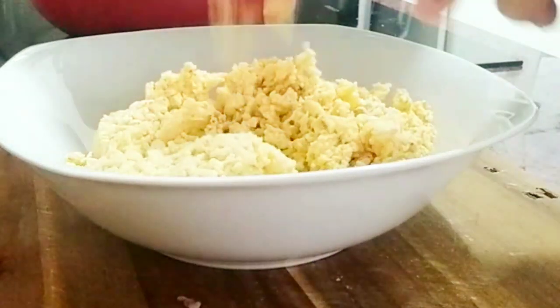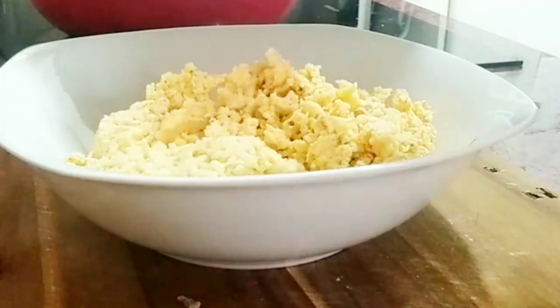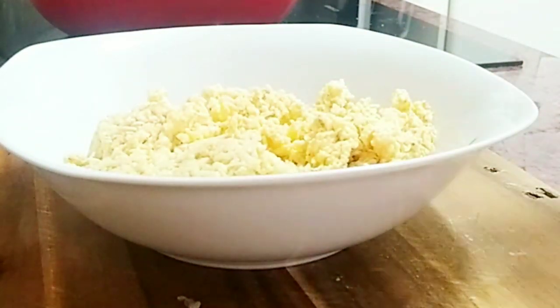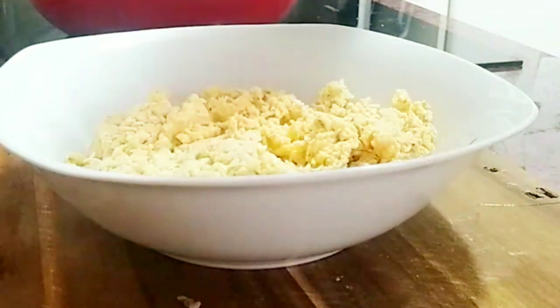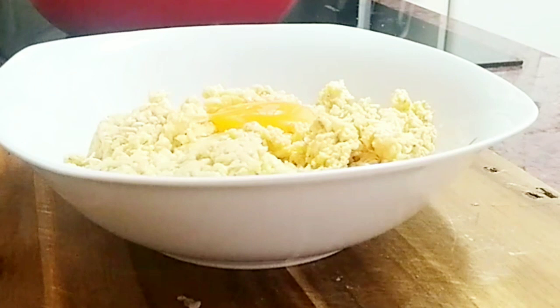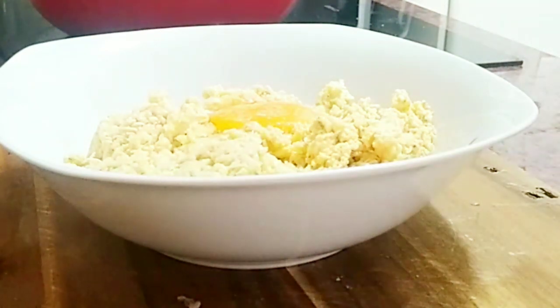In this bowl I will be cracking in one egg. I'll add a pinch of salt — we're adding just a pinch because the other things we are going to use also contain salt.